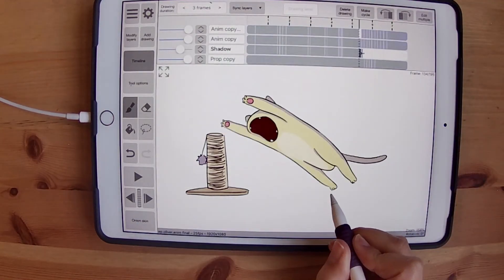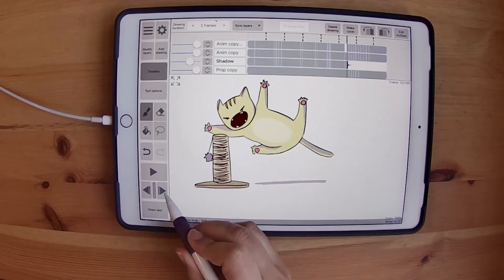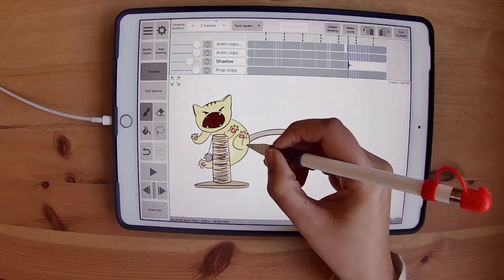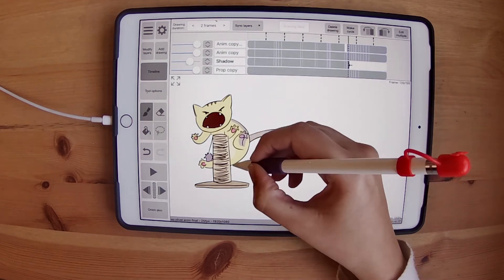Shadows are really important, but especially on this part. Shadows are going to play a major role because they're going to help a lot in showing the cat is not on the ground and is jumping — and that's because you're not seeing a shadow attached to him.